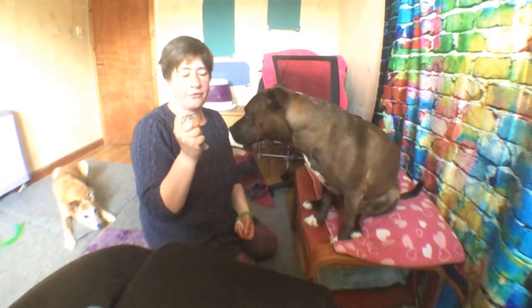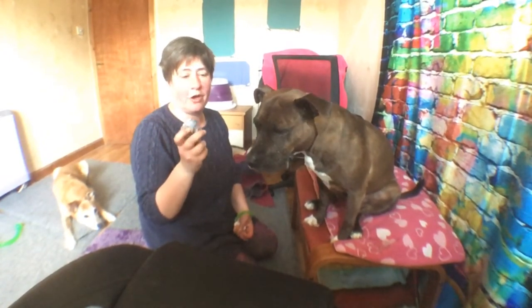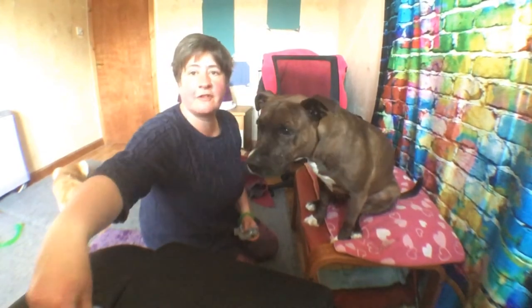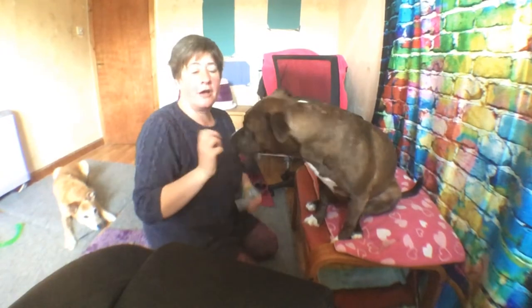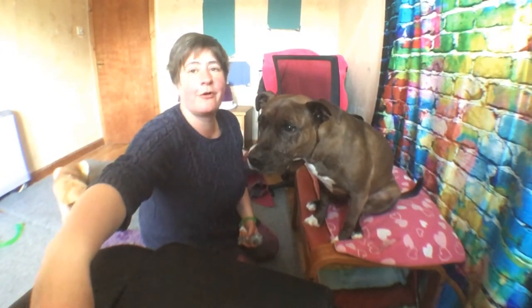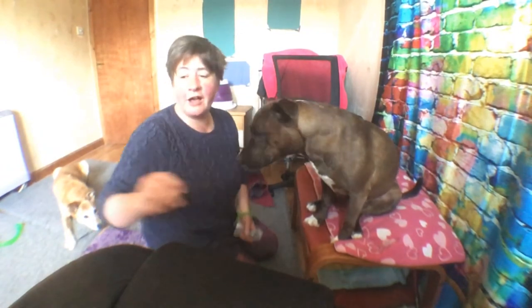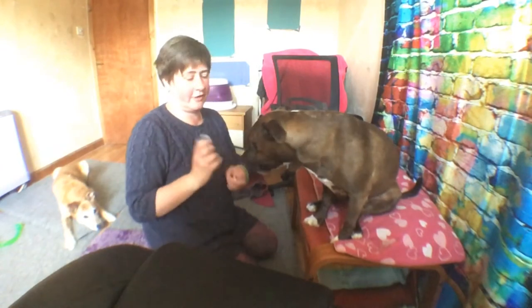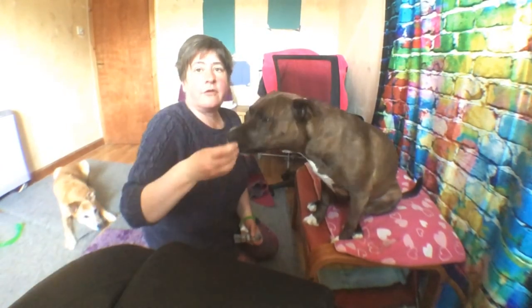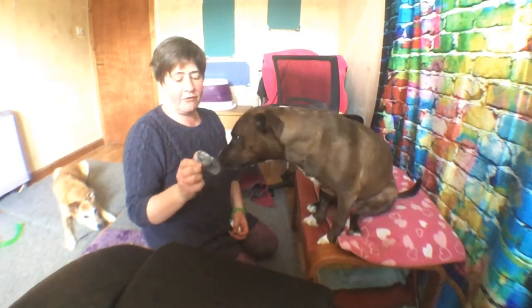Roxy has been learning to hold for some time, so I'm going to do this with a novel item just to show you how I would start off. The first thing I would do is just click the dog for putting their nose near it. Usually if you hold something out to your dog they will investigate it with their nose, and that would be my first step with this little trick.